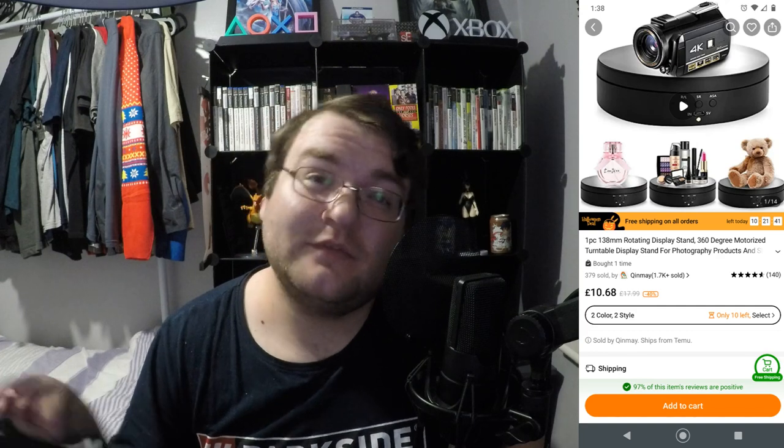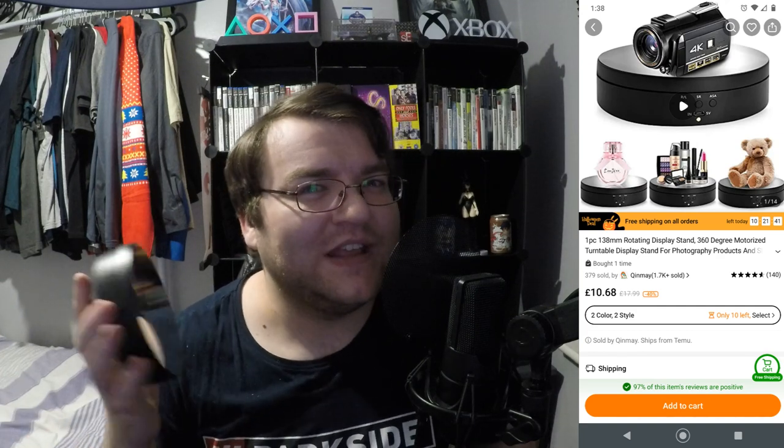First of all, we have this 360-degree motorized turntable. I bought it for £10.68, which isn't terrible. You can get them for more expensive, but this isn't quite as heavy duty as I would like.